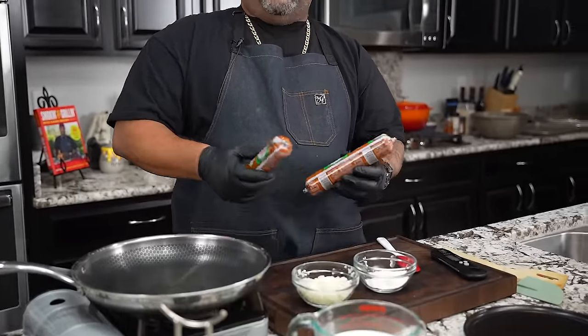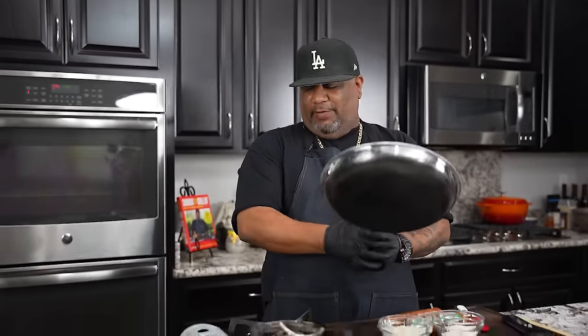Okay folks, I'm finna jump right into this. I got two nine-ounce tubes of pork chorizo. This right here is so over the top with flavor. If you guys haven't had this, they sell this everywhere — you should be able to get it at your local grocery store. If you can't, it is really, really worth getting it.